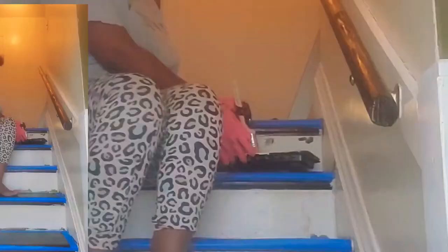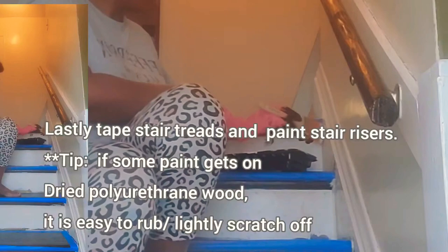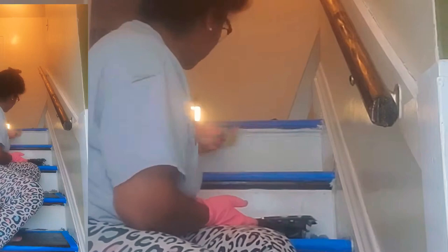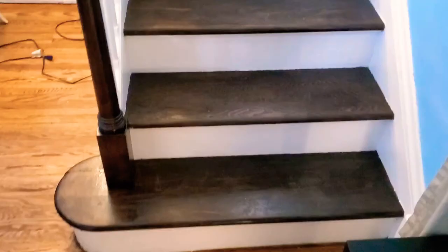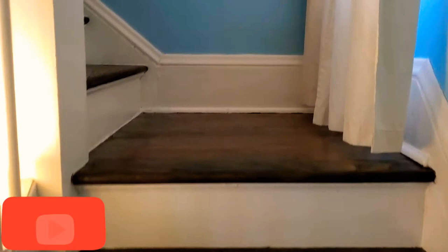You can walk with socks on the floors for the first couple of days, and about one to two weeks in you can start placing furniture on the floor. The last part is to apply tape to the stair treads and paint the stair risers. This is the finished look of my stairs — they came out really well. Definitely worth all the hours I put into this project, and it was actually fun to do. I love to paint.